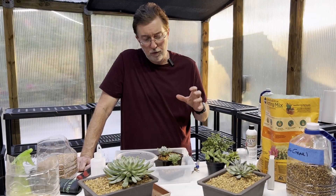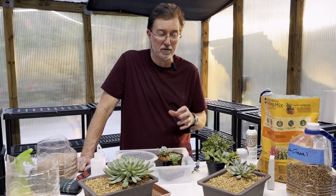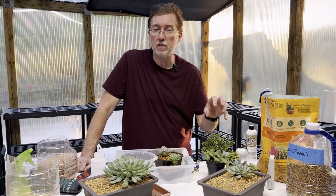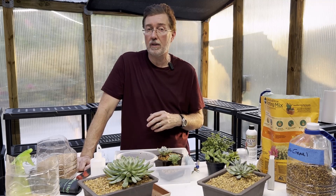Another great tool for watering is a watering globe that you fill up and stick into the soil. If you do a lot of traveling or don't water on a regular schedule, put it into the soil and it will slowly release water over time. Just make sure the tip of the watering globe is not too large, or it will allow all the water to pass through at once.